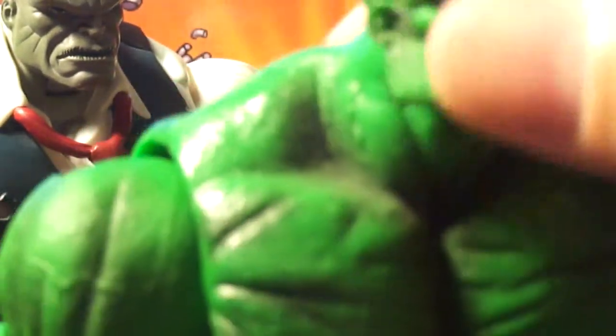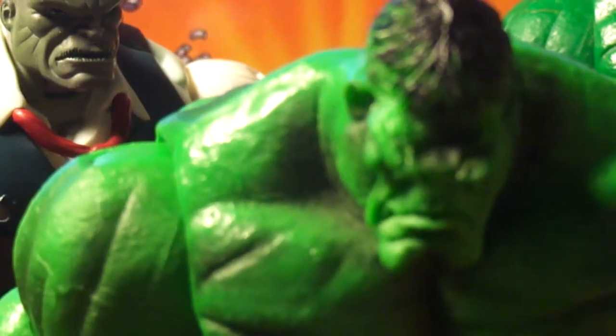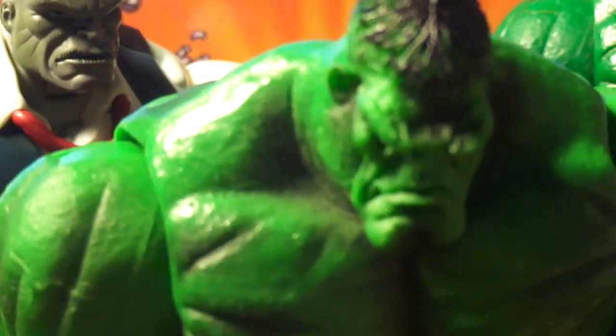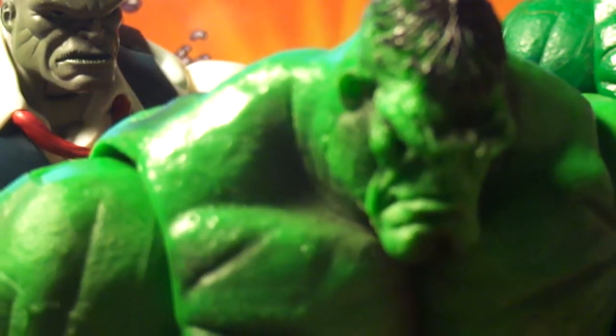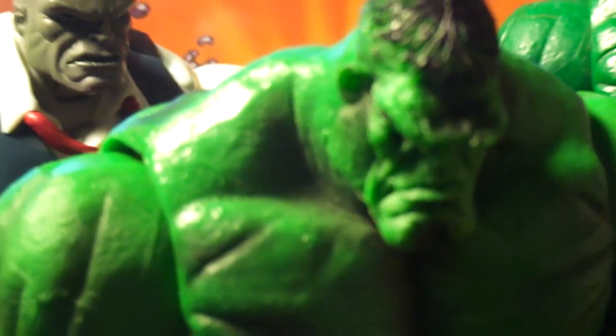But he's fairly cool. He has the standard Hulk body from Toy Biz. This is how he should look, honestly — other than that Grey Hulk that I said is my go-to. I really do like it.